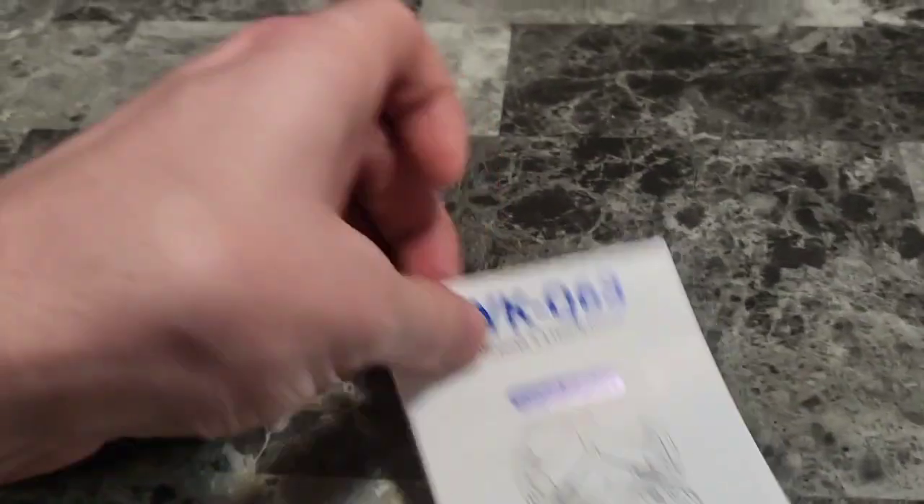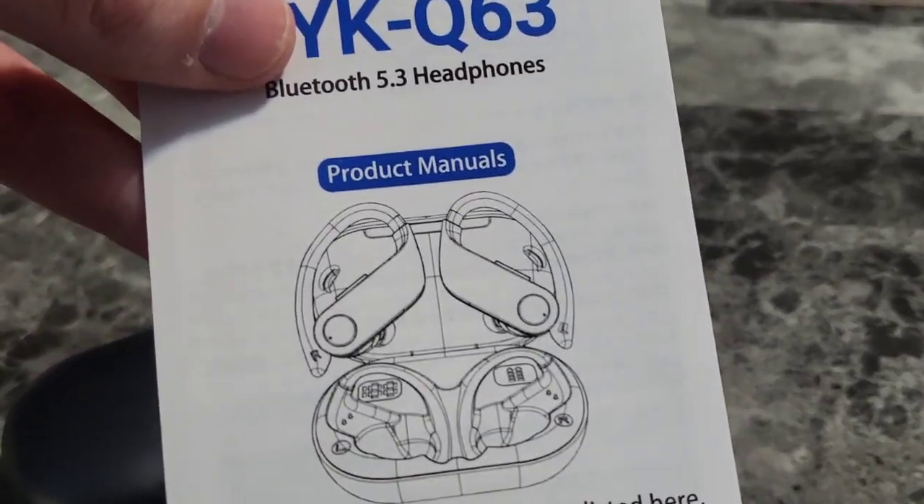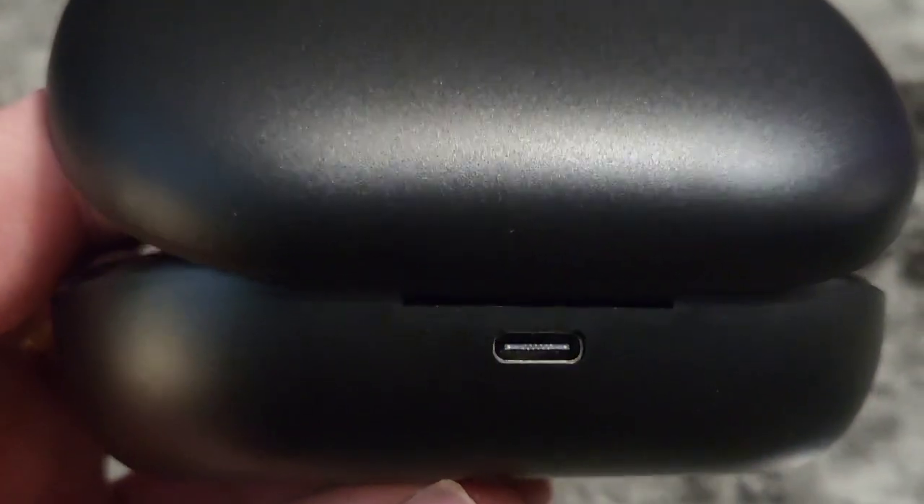You've got that cleaning cloth and instruction manual as well. In the back of the case you'll find a Type-C port, so you can plug the included cord in and charge them up.